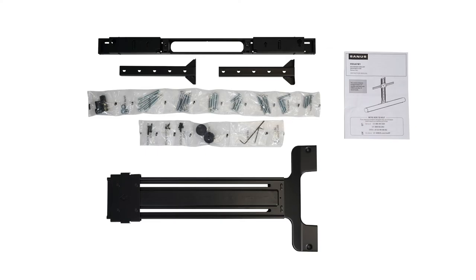In the box, you'll find one vertical assembly piece, two extension arms, and the soundbar mount. We have all the hardware you need with our comprehensive hardware bag.